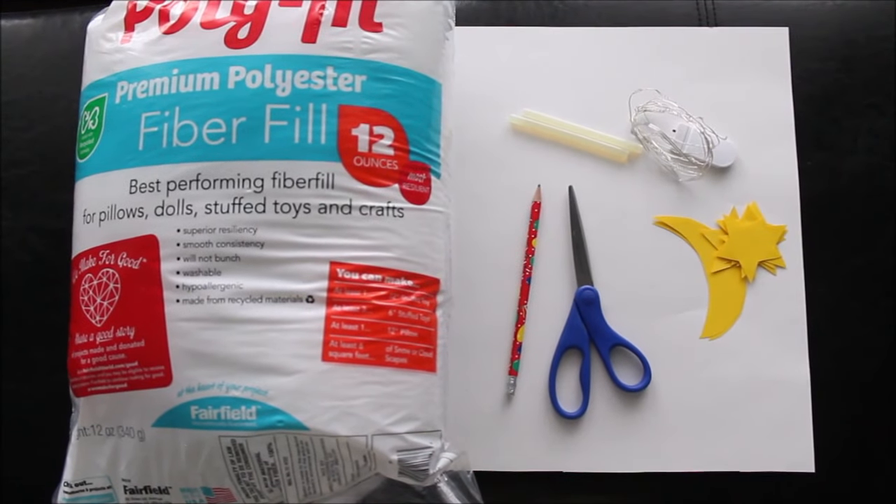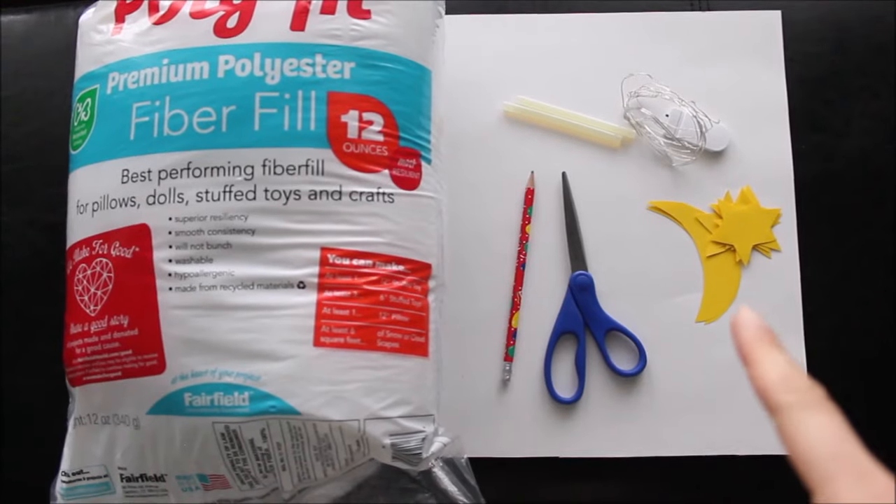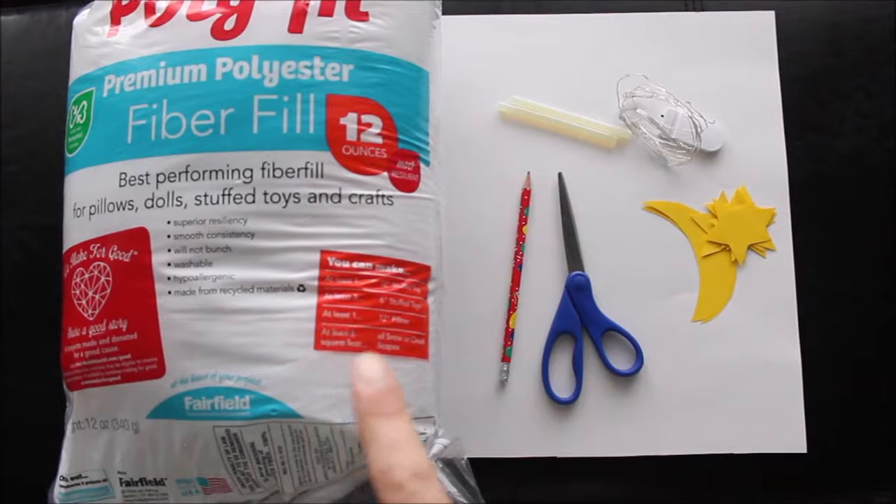A very cute and very affordable centerpiece. You will need a white poster board, moon stars, fairy lights, a glue gun, scissors, and any pillow or toy filler. For my cloud centerpieces, I've already done two of them and I need one more. I took a big poster board full size, folded and cut it in half, so this is half of a poster board. Now all you need is to trace cloud shapes.